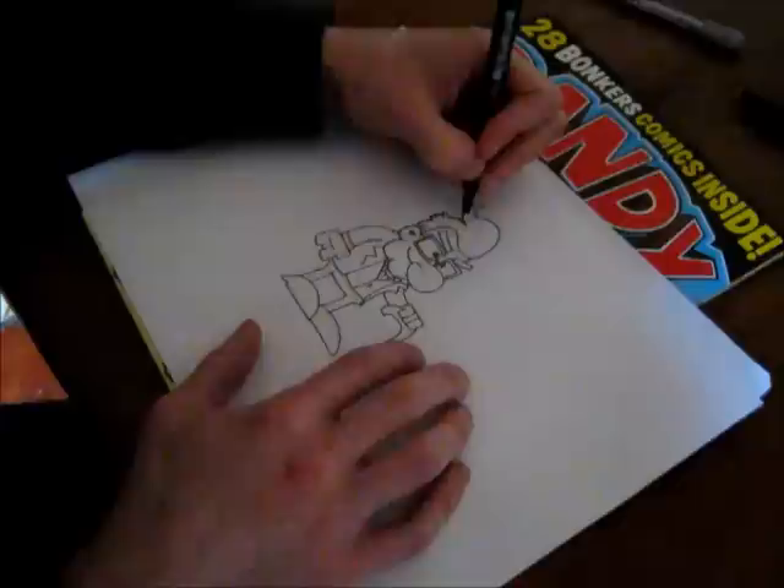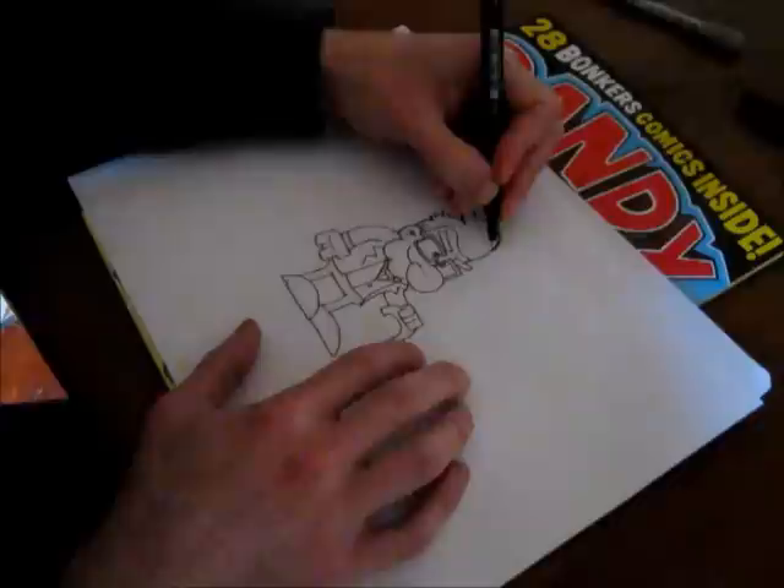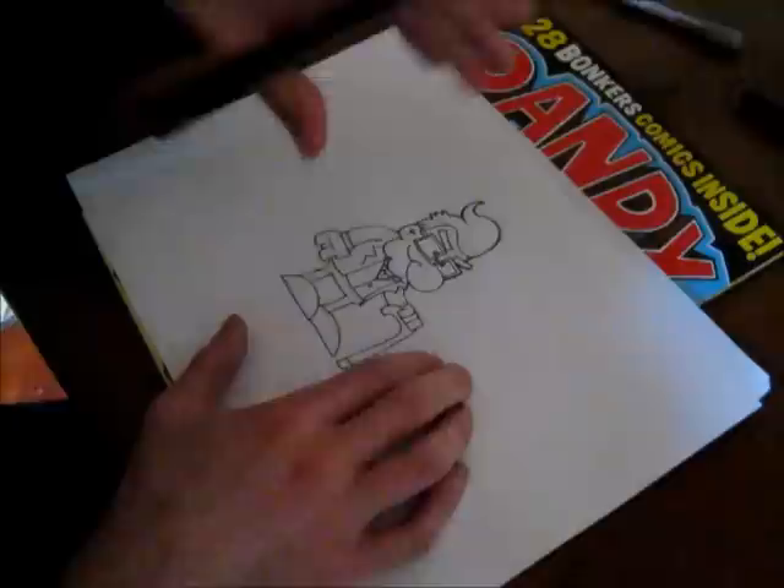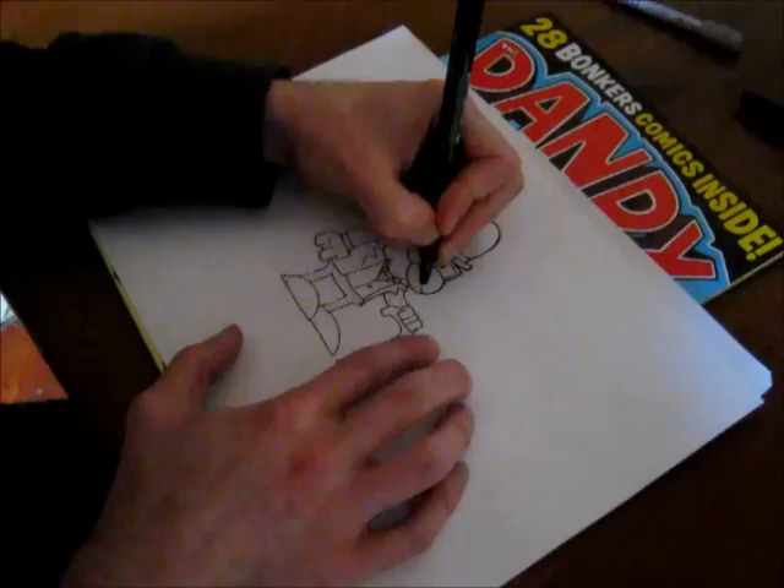I always remember Matt Groening, the guy who creates The Simpsons, speaking in a TV program I watched a few years ago, where he was saying you know you've made a good character design when you can still recognize the character when they're in shadow or silhouette. And that's something that's stayed with me since I've seen that, so I always try to think of that when designing a character.